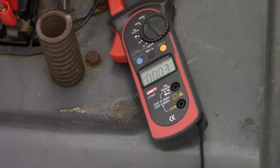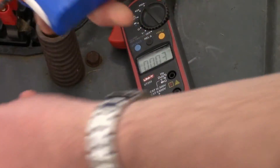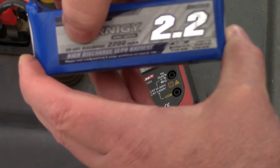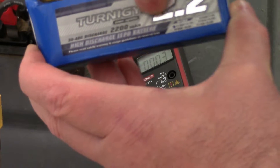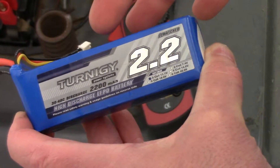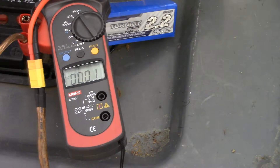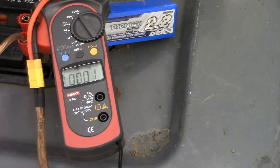We'll try the little 2,200 milliamp hour pack now. If you're curious whether it's safe: this pack is rated at 30 to 40C, meaning it should be safe to draw 30 times its capacity. The capacity is 2.2 amp hours, so 2.2 times 30 equals 66 amps — so we should be safe drawing 66 amps out of this thing without a problem. At 40C it's going to be closer to 100 amps. Let's put the meter on and try this again on the 400-amp scale. There's a hold function on this — let's try that and see where this takes us.